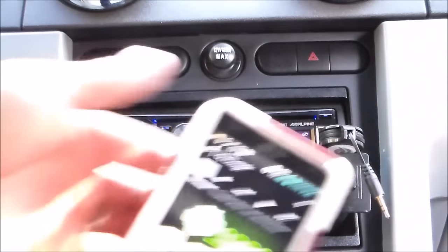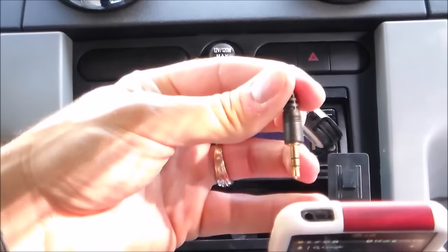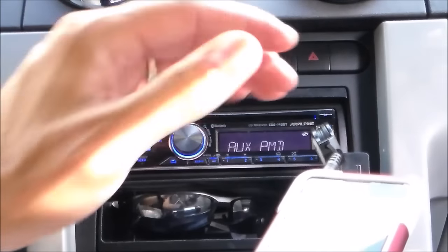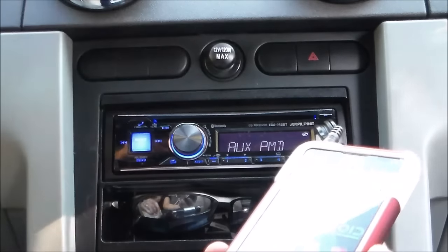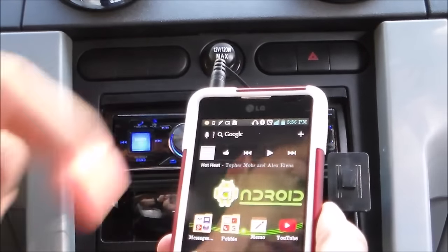You want to plug that into your aux input, then go ahead and plug it into your headphone jack on your phone. This way is a foolproof way — it's always connecting and you're not going to get a disconnect, out of sync, or searching for device. It's a very easy way to do it.